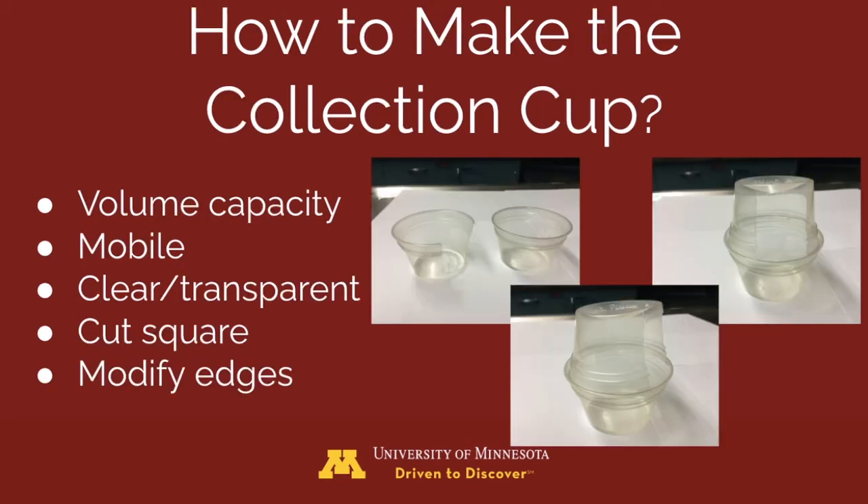For a male dog, a collection device can be made out of souffle cups or equivalent — the size of the cups will be determined based on the size of the patient and their bladder capacity. A clear cup is required for evaluation of a steady stream and visualization of urolith removal. A hole is cut into the side of the cup and should be large enough to easily collect urine; the edges can be modified using tape or gauze to reduce any trauma to the penis or skin. In females, a bowl is utilized for collection of urine and stones.